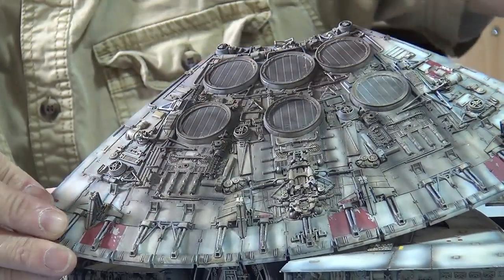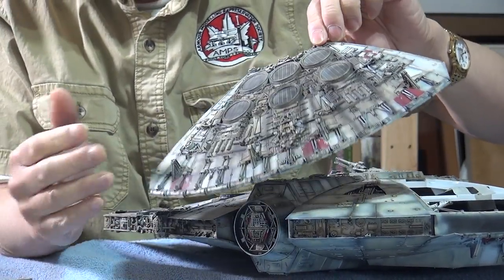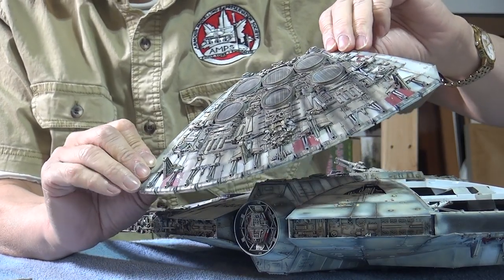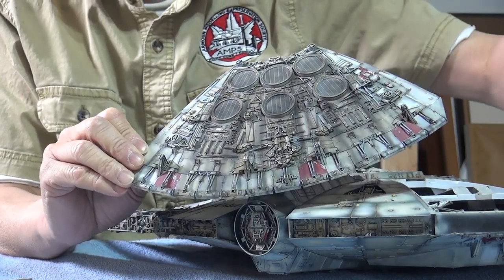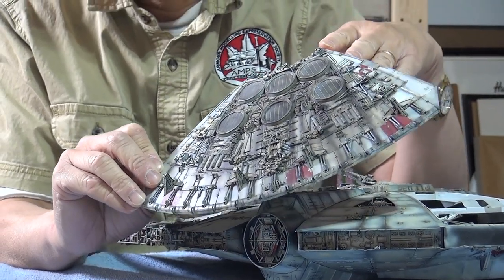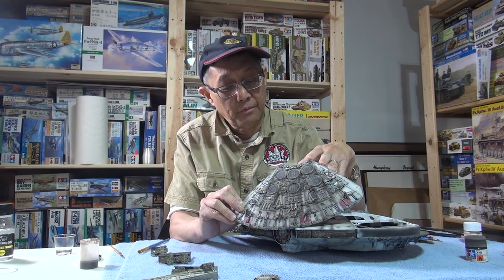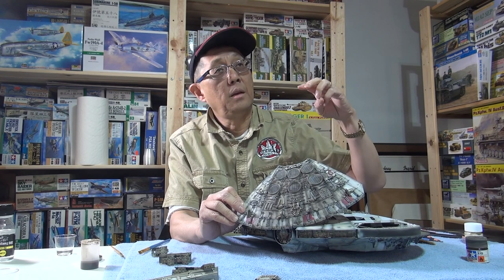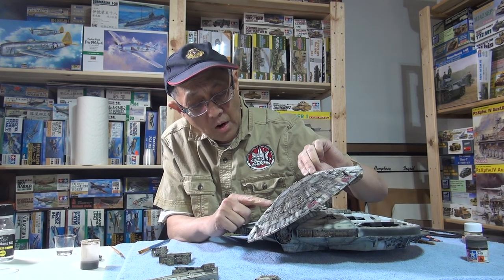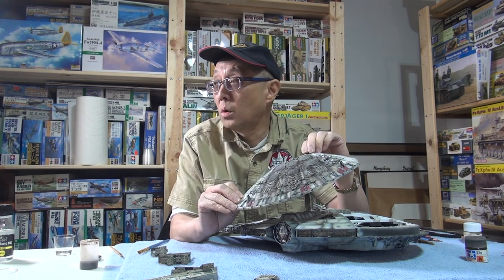I needed to do it again because after the wash and all that, it needed a little bit more accent. I went to the IPMS club and people were asking me why the streaks go this way. I'm not a sci-fi or space expert — that's how it looks on the studio model. Some guys said that in the atmosphere of a planet it might go differently, but I have no idea. There were several versions of the Millennium Falcon, and even in the same scale, when you put them side by side with the Fine Molds kit, they're actually different in size. There's no dry brushing on this yet, so we'll go on to dry brushing in a minute.